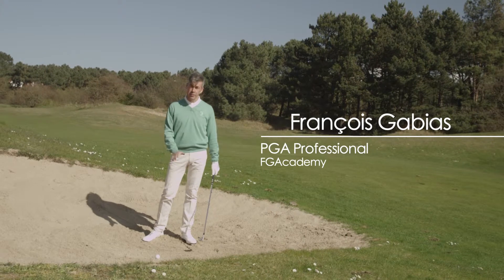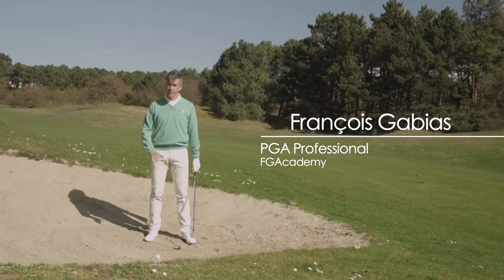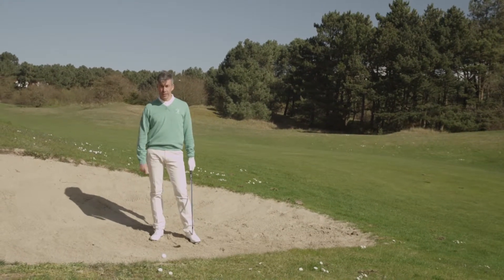A fairway bunker is another story than the greenside bunker. There are a couple of things you have to take care of. First of all, you have to use enough club with enough loft to avoid the lip of the bunker. Don't be too hungry.